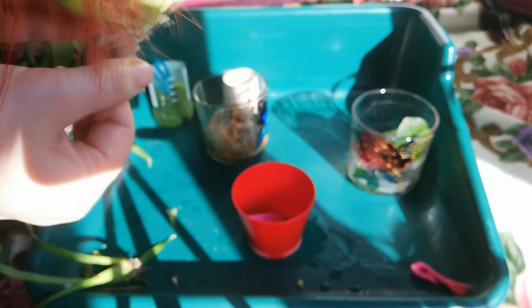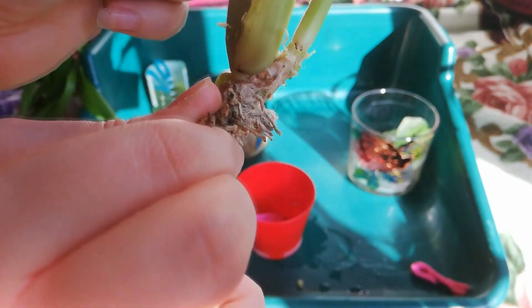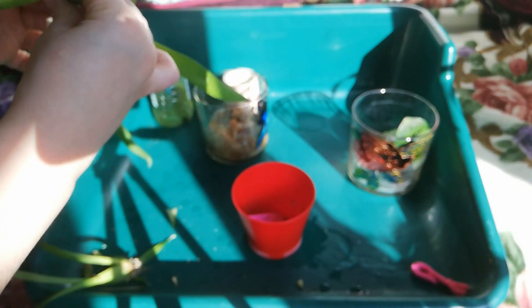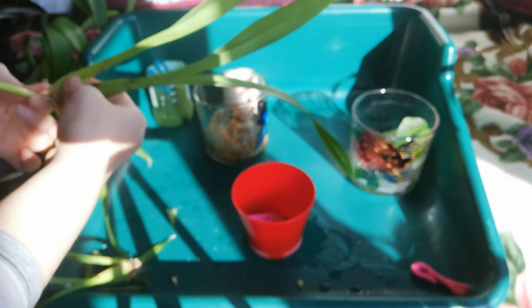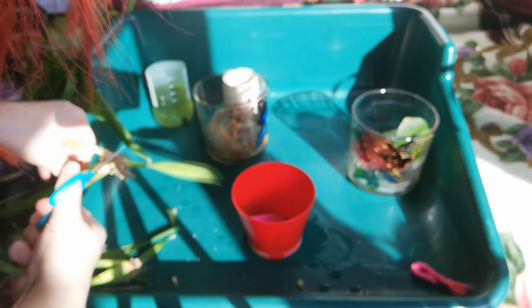I think this orchid is beyond saving. The other pseudobulb is also infected with rot visible at the base, so I want to separate the new growth and cut it off. Unfortunately it still has the rot, so I think this orchid is beyond saving. I'm going to clean the entire area because I don't want to spread any fusarium — I'll disinfect my hands and come back.